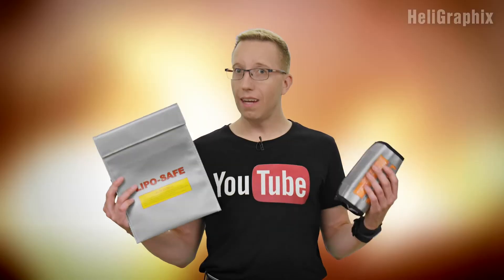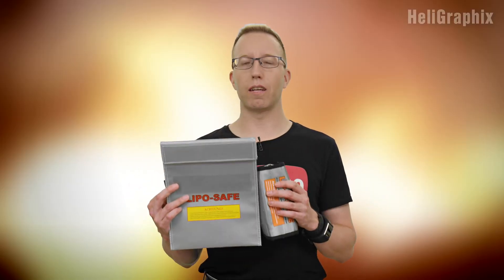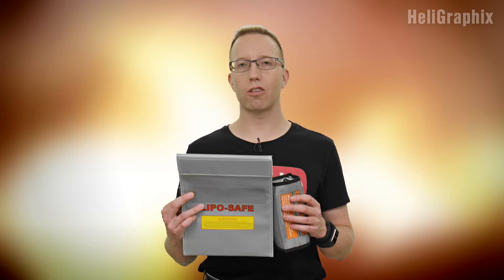So, realizing that this very obviously is not the way to store your lithium batteries, the question arises: what is? We'll have a look at that next time. If you liked the video, please give us a thumbs up, and also subscribe to the channel. Looking forward to seeing you next time.